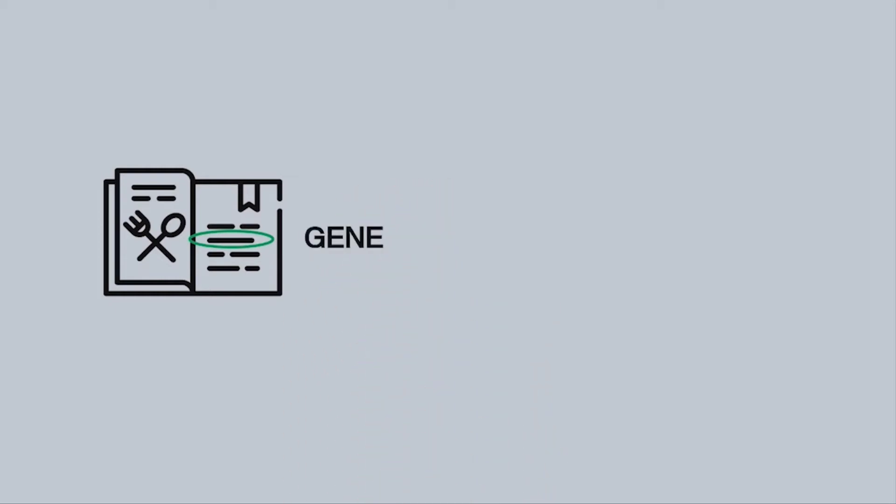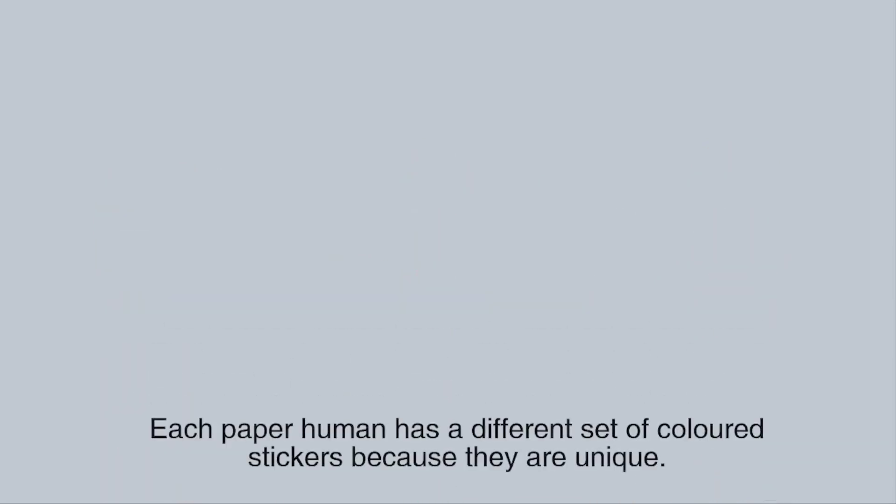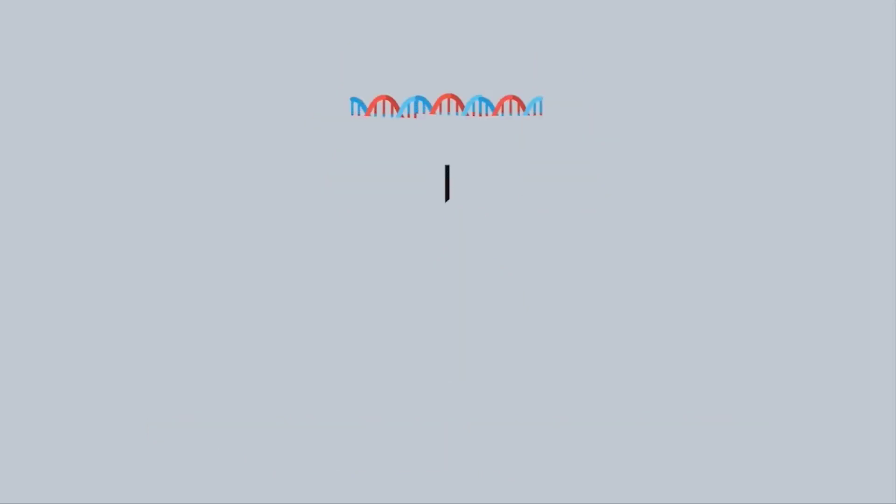Each gene is responsible for a different characteristic, like the colour of our hair or our eyes. In the paper humans you have made, you can think of the coloured stickers as genes. Each paper human will have a different set of coloured stickers because they are each unique. Most of the time our genes work well and build us a nice healthy body, but when there are one or more problematic genes, a person may fall sick.